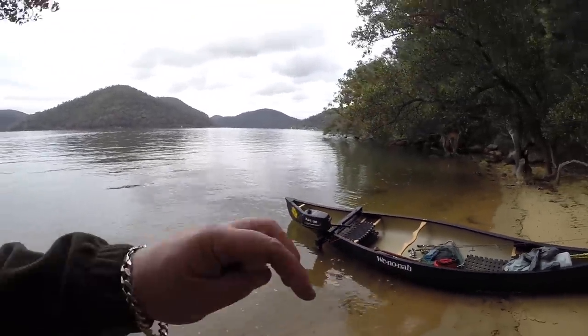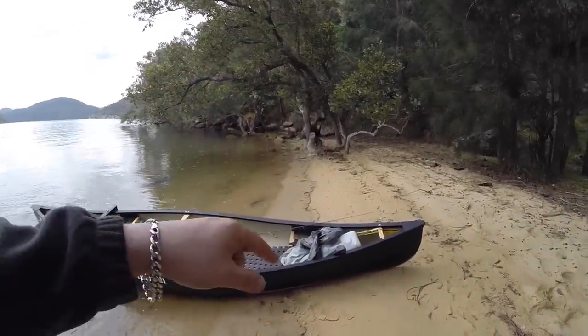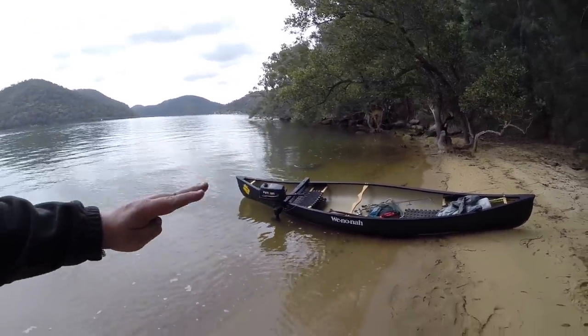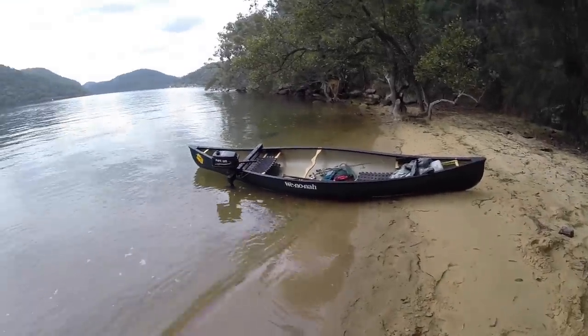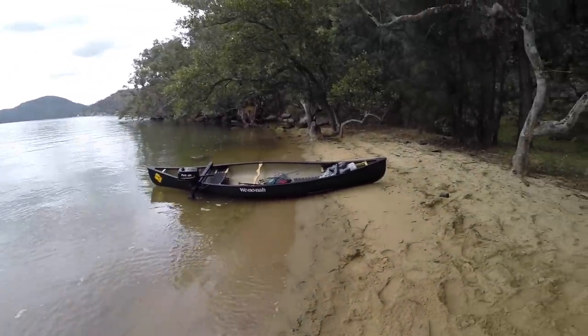As you'll notice when we get out there, because there's a bit of weight at the front, I've got two 20-litre drums of water in the front. Could do with some more weight in the front. An extra person would be ideal, because it's spending a lot of its energy pushing the boat up onto the water. If there was weight in the front, it would be cutting through the water and able to deliver the full power that it's got. But we'll have a look once we're out there.